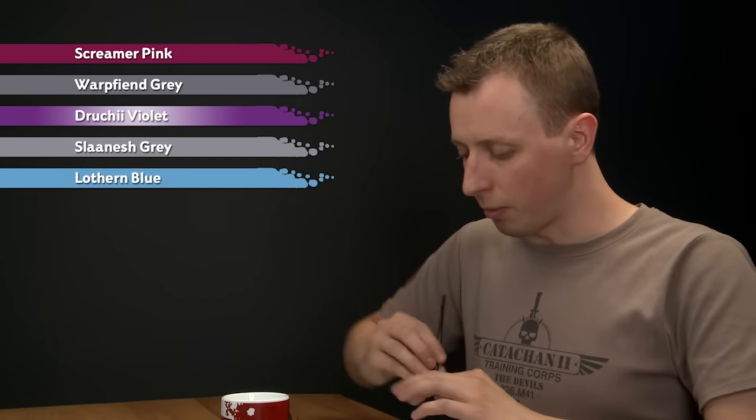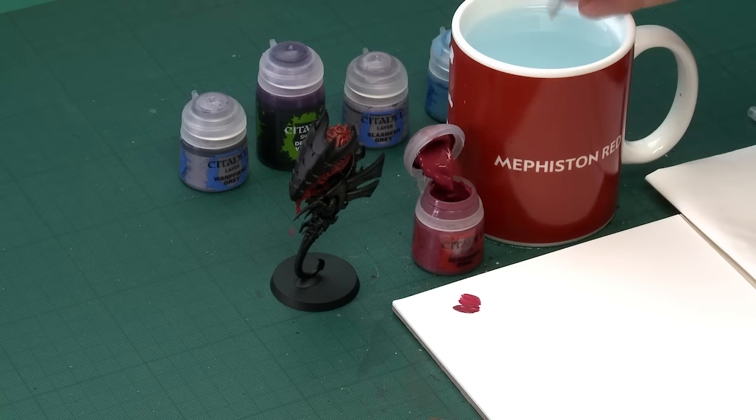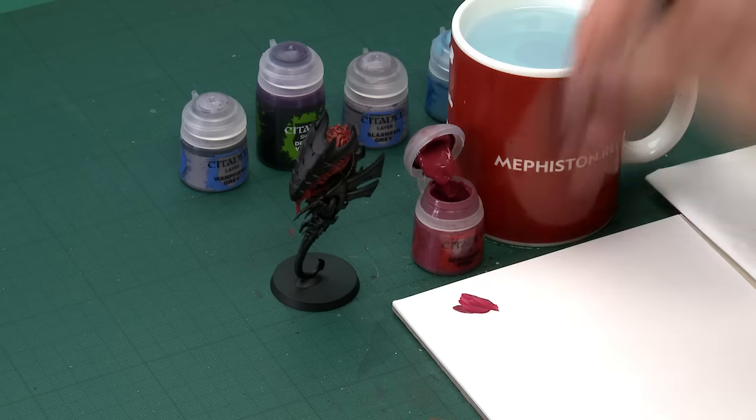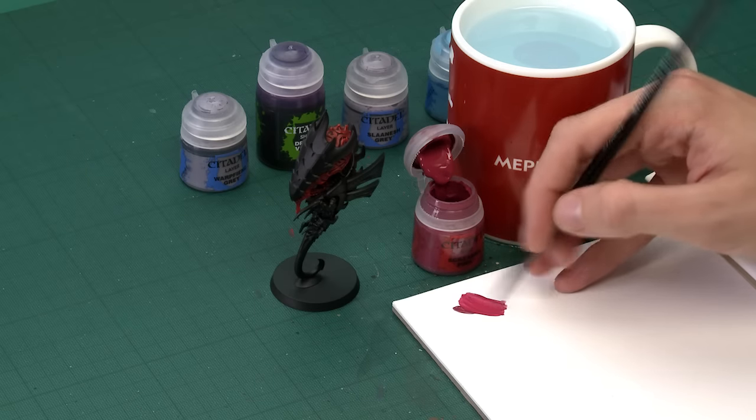Starting out with Screamer Pink, I'm going to go for my medium base brush, but you might be more comfortable with a small base brush - it's really up to you. Thin it down with a little bit more water than usual so the colour's just a little bit thinner, about that kind of consistency. When you're ready, paint this onto the area where the glow is going to be.